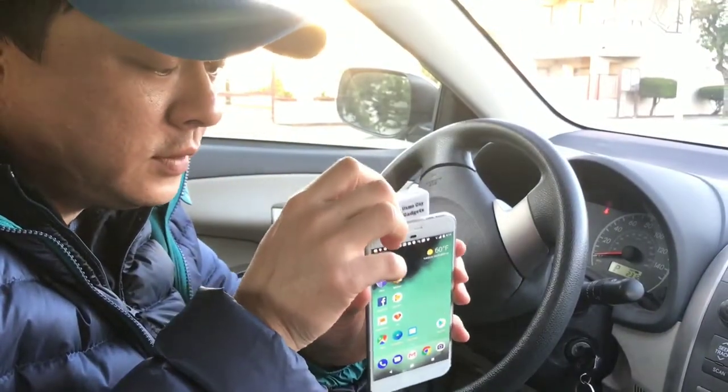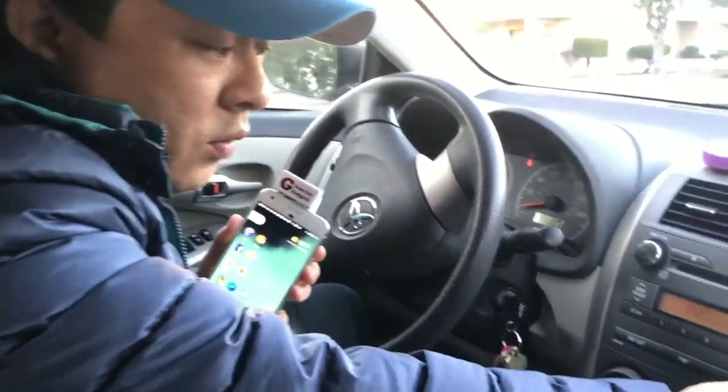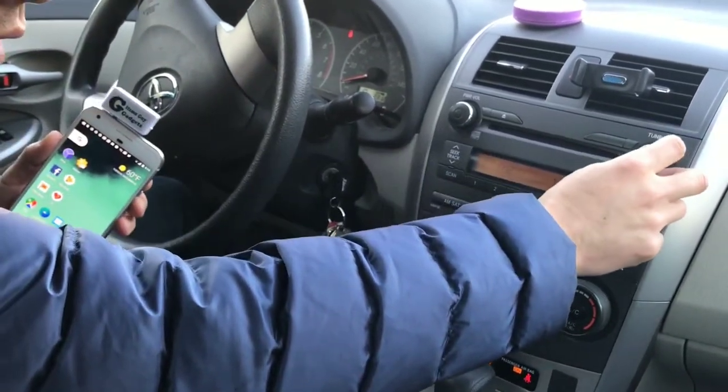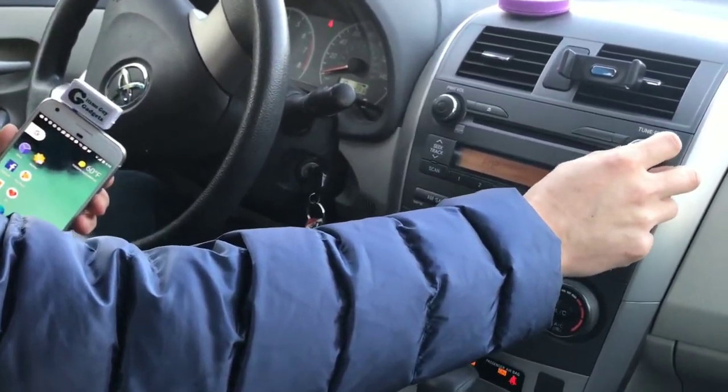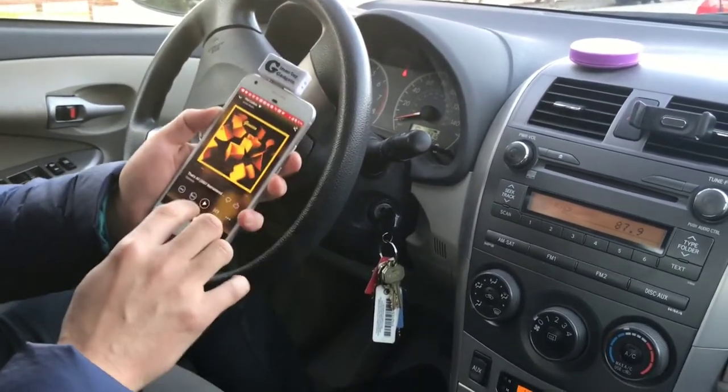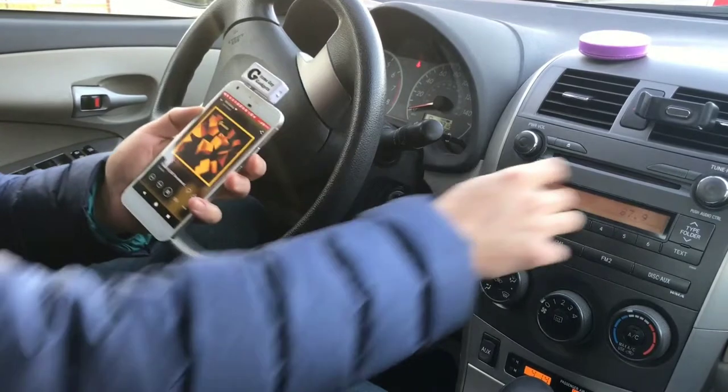Connect the device to the phone and make sure that you set your car radio to 87.9. Then you're ready to go — find the music that you want to hear and hit play.